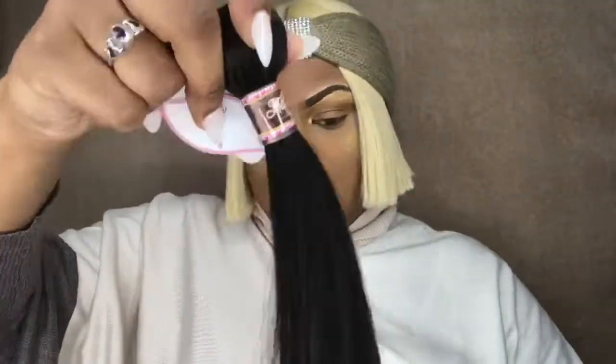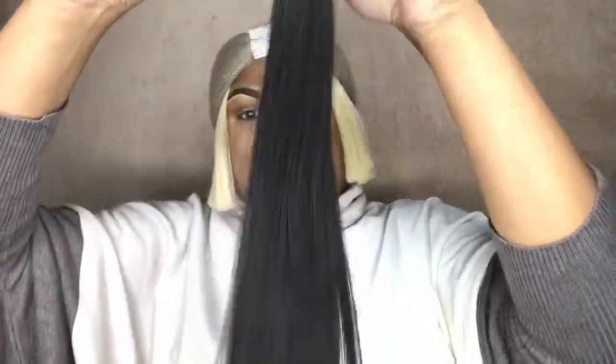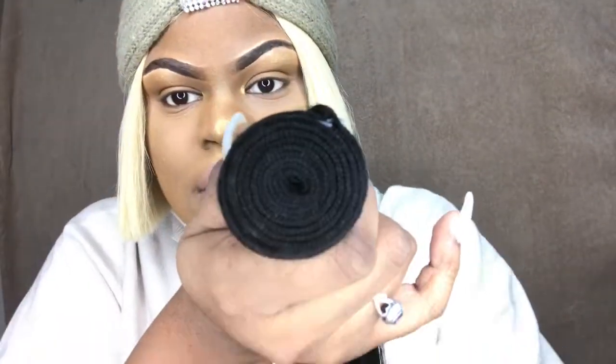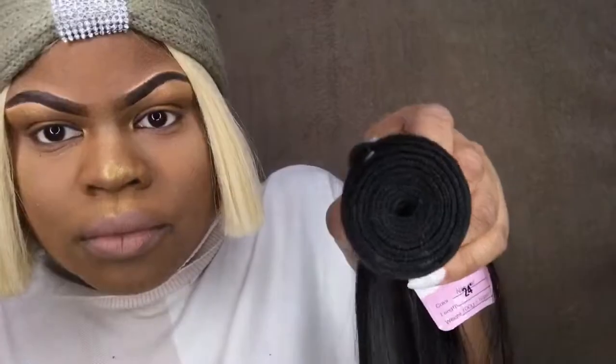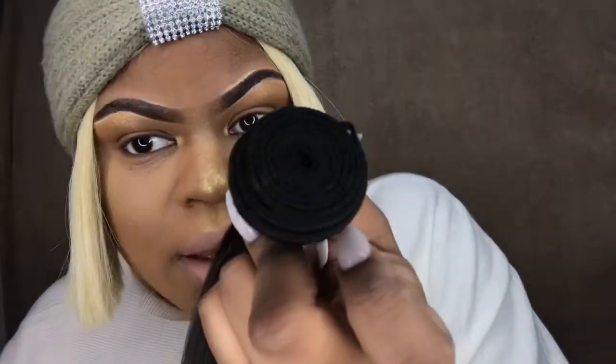Next up is the 24-inch bundle. This is how the hair comes — nice and silky. This is what it looks like. It's pretty thick — I'm not gonna lie, it's pretty thick for a long straight hair. This isn't bad at all. AliExpress, come through for your girl!